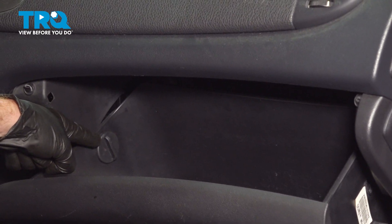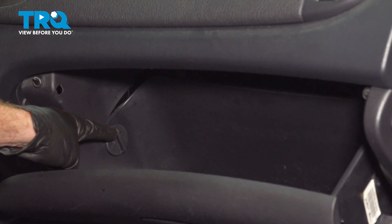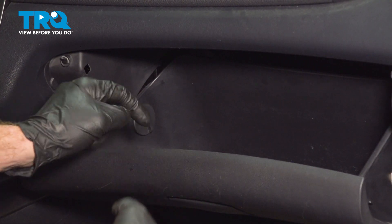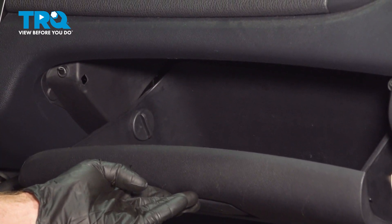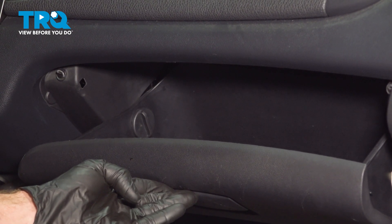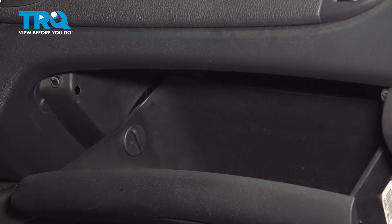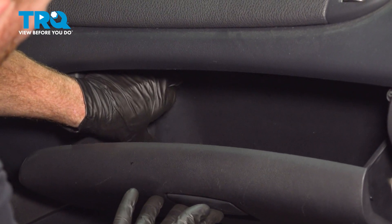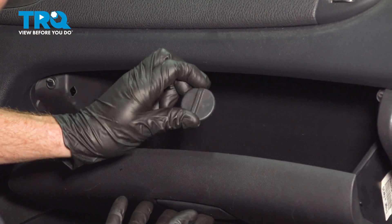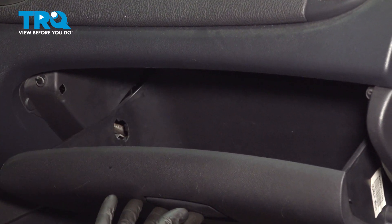Along each side of the glove box, you're going to find that you have locking tabs. Those locking tabs are turnable. What we need to do is go ahead and lift up on this just enough that we can twist those counterclockwise and pull them towards the center of the glove box to remove them. There's one — we'll repeat the process on the other side.